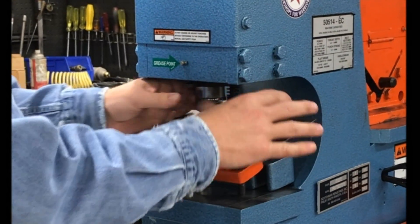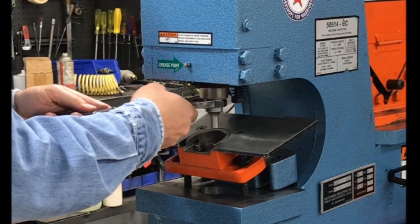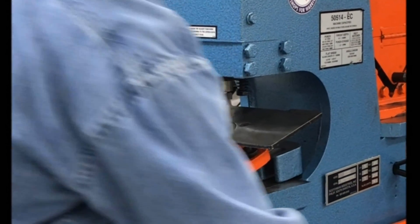Keeping in mind there's no power on right now, nobody's in any danger. Tighten the jam nut firmly.